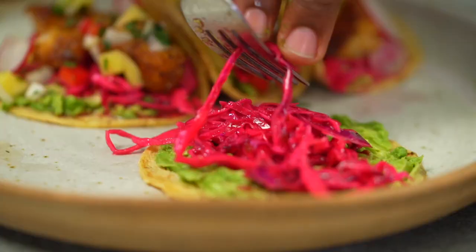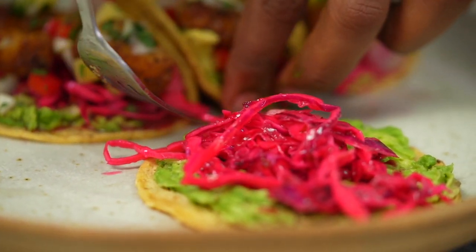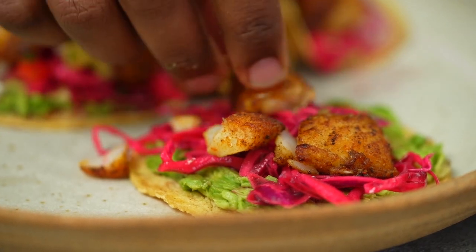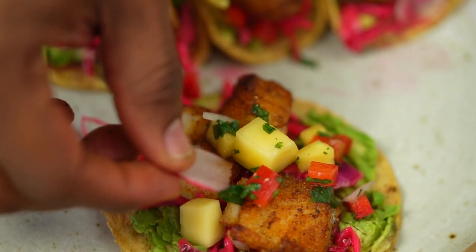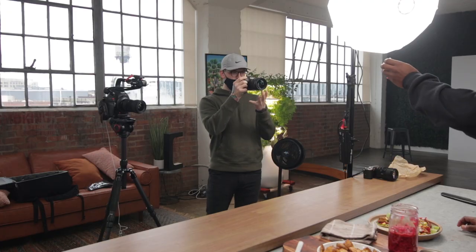Grab a taco shell, spread on some mashed avocado, then add some of our pickled cabbage — look at that vibrant, fuchsia color. Now add some pieces of cod, a scoop of mango salsa, and some radish slices as well.